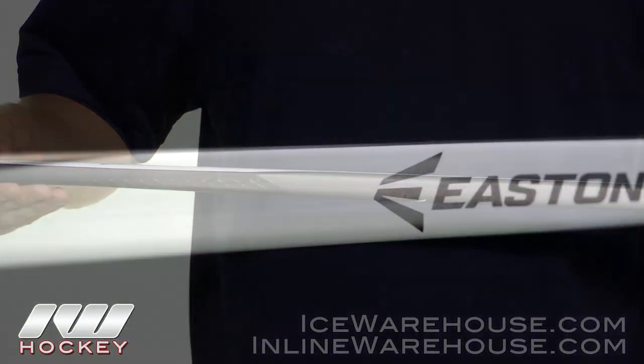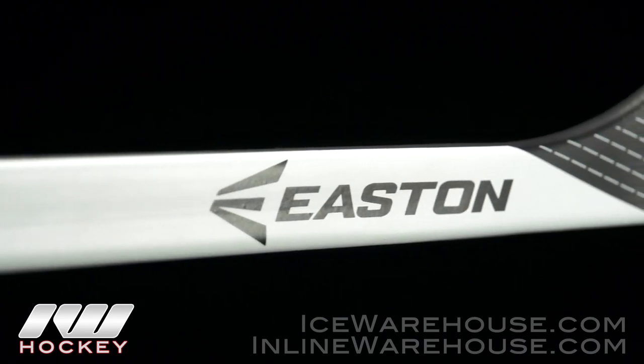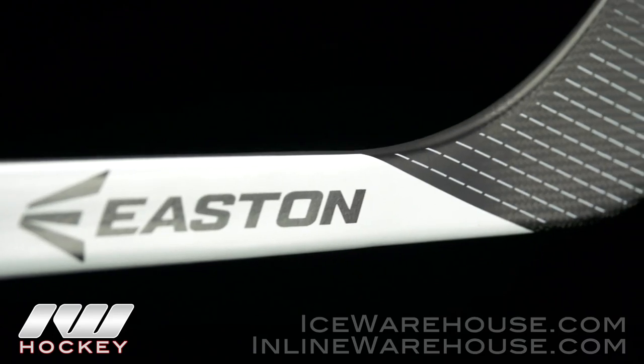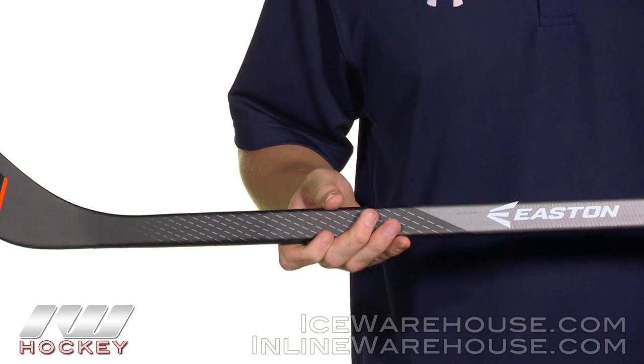Going into the taper, this is basically the Mako 2 taper, still giving you a nice low kick point. It's not quite as low as the V9E with its elliptical taper, so I feel like this might give you a little more power for guys who take clappers or hard wrist shots.